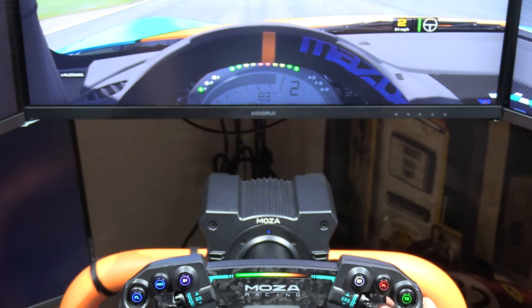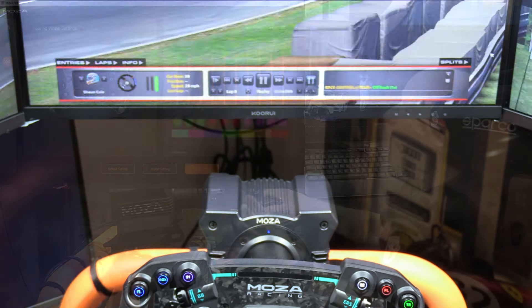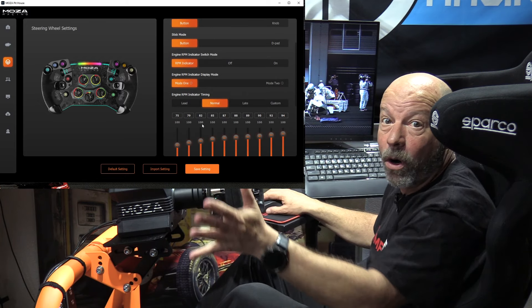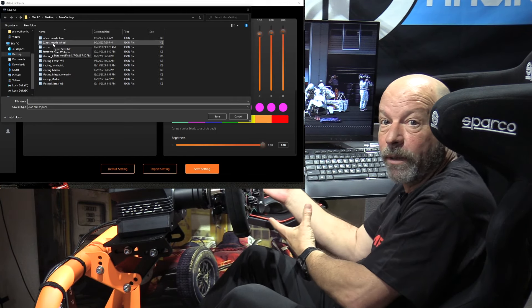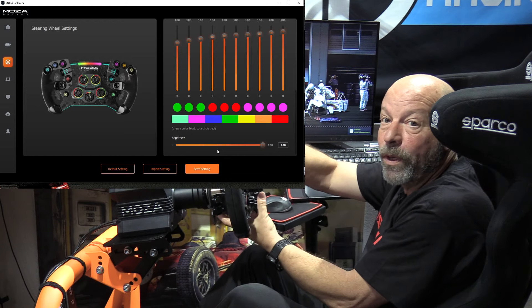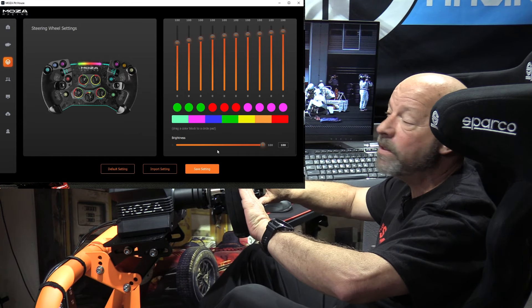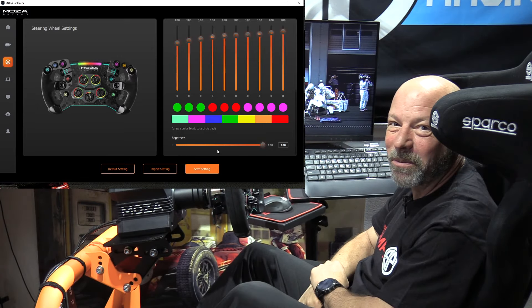In custom mode, I'll often look at the in-car LED bar — for example the Mazda dash — to see where each light comes on and program it to match exactly. You can also adjust brightness. Once you're happy with all the settings, you can save them per car or per wheel rim. So if you have a different configuration for the round wheel versus the formula wheel, you can save and load those settings independently. It doesn't affect force feedback — that's a separate saved setting. The backlit buttons, however, have to be adjusted in debug mode, which I'll cover from a better angle.